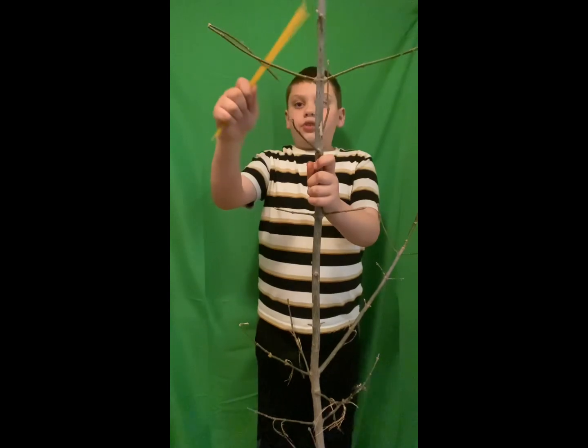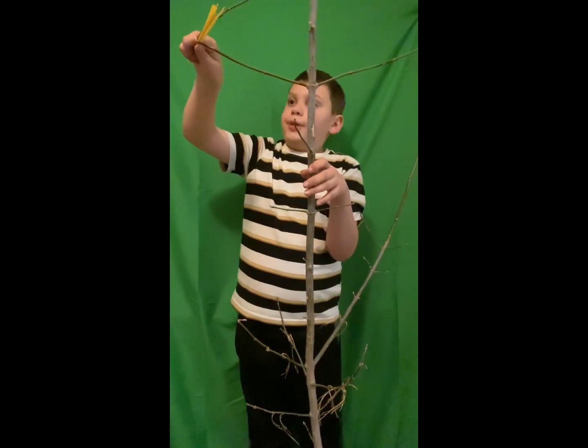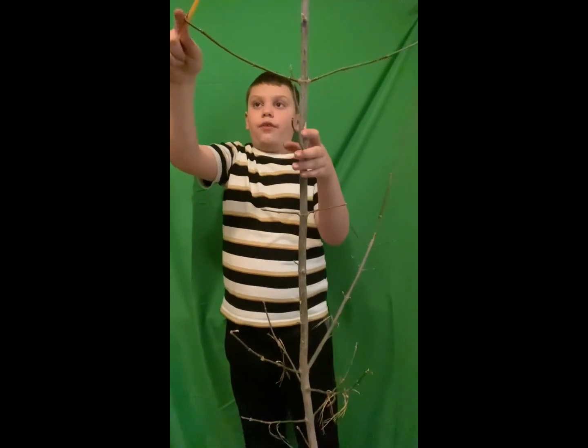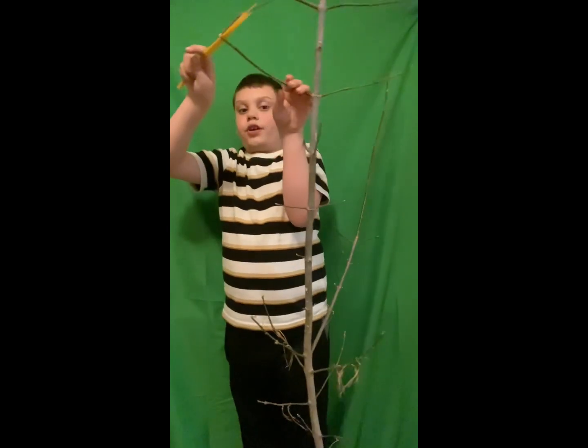We will call these clusters spagans. Spagans are very hard to get out. So, we have another sample.